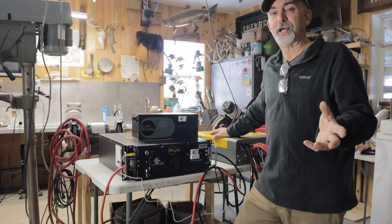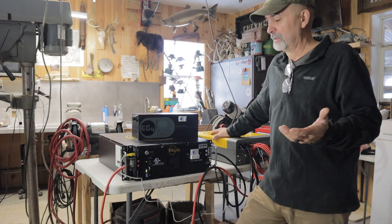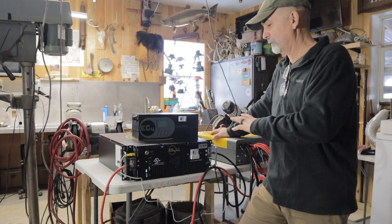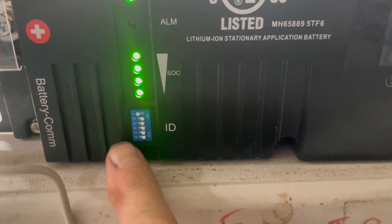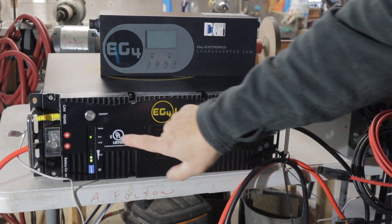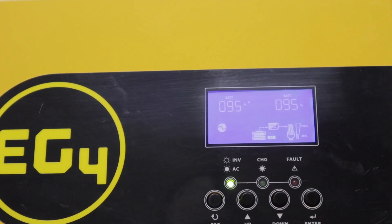Again, I'm not going to show you how I did everything because I'm new to this and there are too many other people on the internet who are way more knowledgeable than me on how to configure and set these up. The only place I had problems was configuring the little dip switches to get the battery and the inverter to recognize each other. It took me probably about an hour, but I was eventually able to get the inverter to recognize the battery and start charging and showing me all the information that this inverter will show you.